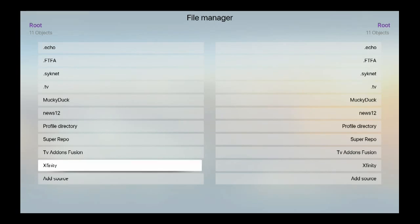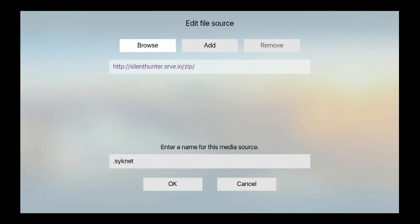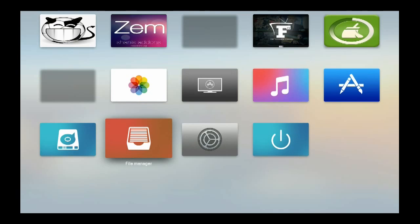Go to Add Source. I already have the source ready, so I'll tell you how to put it in. You type: HTTP colon slash slash s-i-l-e-n-t-h-u-n-t-e-r dot s-r-v-e dot i-o slash zip. I named it dot-Skynet so it goes to the top of the list. Hit Done, hit OK.